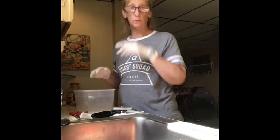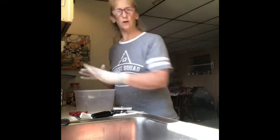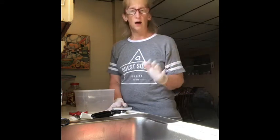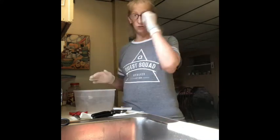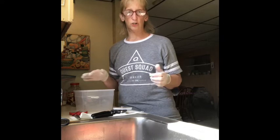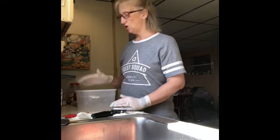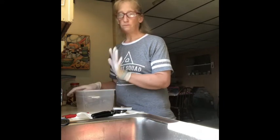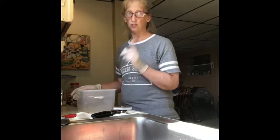Hey guys, welcome back to my YouTube channel. Happy Sunday, happy prep day! I'm going to make a couple of things to help feed the kids and my husband during the week. I'll use gloves because it's easier for mixing. Right now I'm going to do something very easy: a buffalo chicken dip. Everybody makes it different — this is just what works for my family taste-wise. I chose this today because it's like 100 degrees outside and I don't really want my oven on too long.